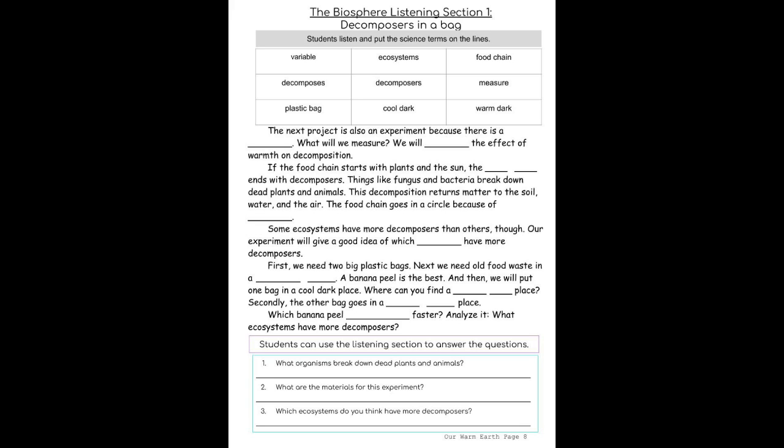And then, we will put one bag in a cool, dark place. Where can you find a cool, dark place? The other bag goes in a warm, dark place. Which banana peel decomposes faster? Analyze it.